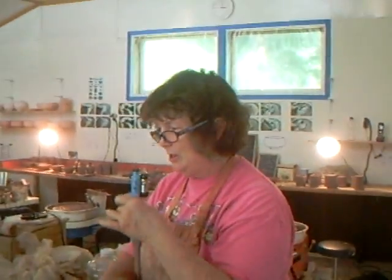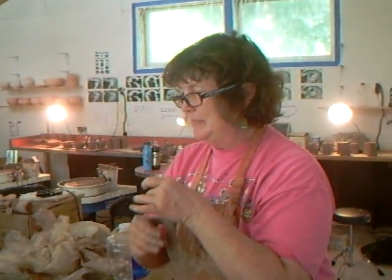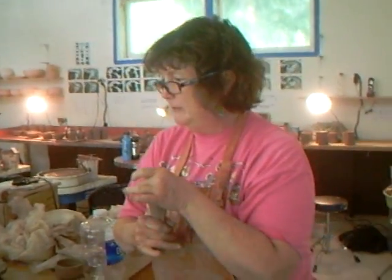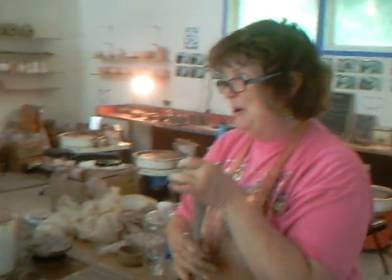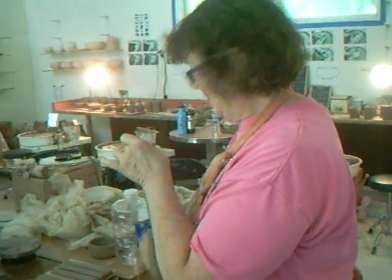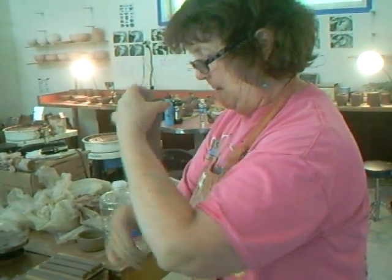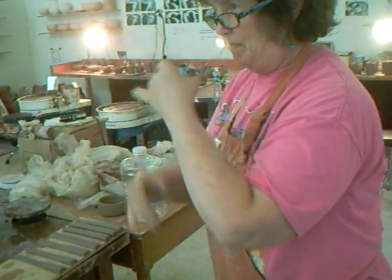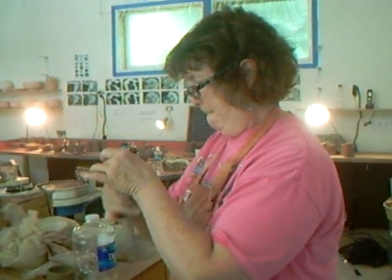You learned how to roll a rim — yes! It's a very useful little technique to learn. Not everything one makes has to have a rolled rim, but there are certain things where a rolled rim is actually very useful and handy to know how to do.